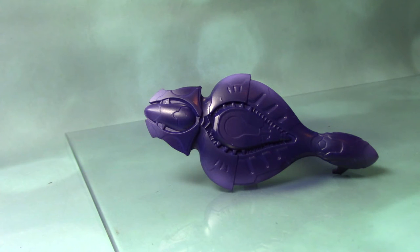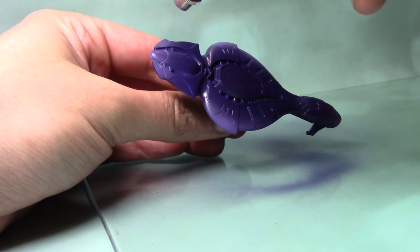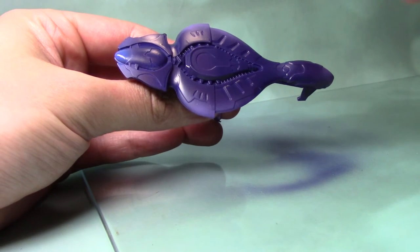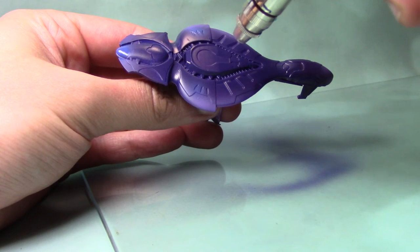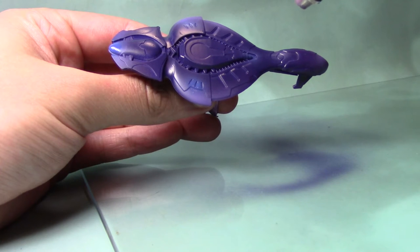Now I'm going to move on to the lights, and we're going to take some Macragge Blue. Check your box art for where these areas are, or you can put these lights wherever you wish on the ship — I'm just going to follow the box art. I'll be spraying it on the back of the ship, as well as the sides and the centre. If you watched the first video where I painted a CCS, these are exactly the same areas. This time we are just using the blues rather than ghost hints.